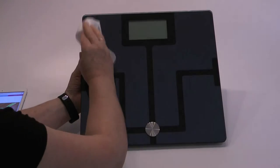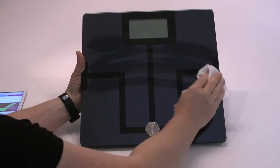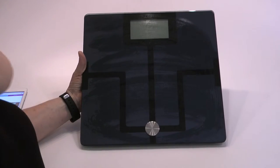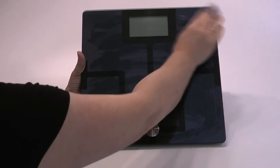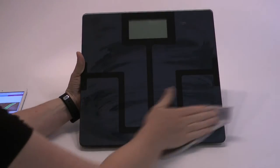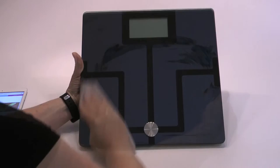The body analyzer can be cleaned using a disinfecting damp cloth on the top surface and then wiped dry. Regularly clean it to make sure the surface is free from dust.